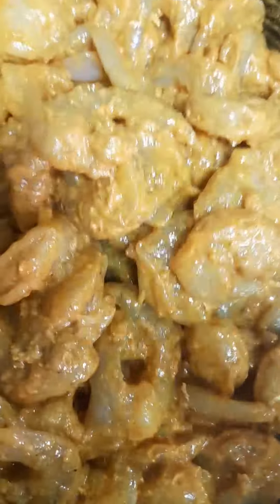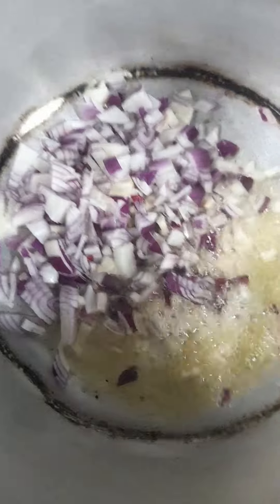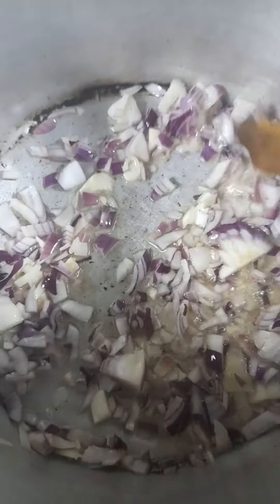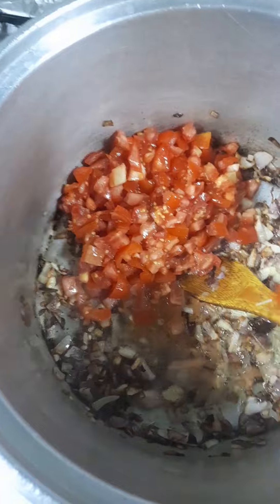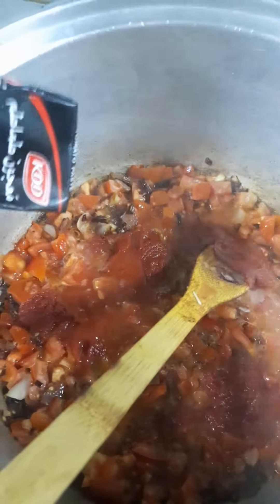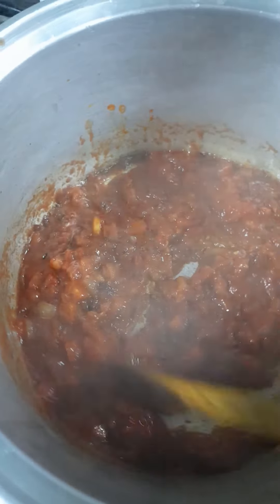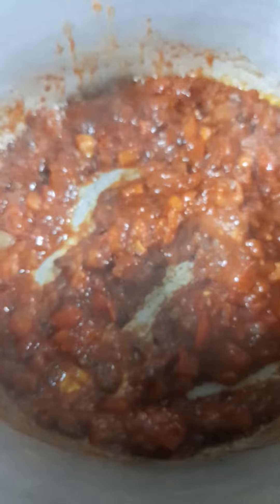Set it aside. I will bring in the onions and let them go a little bit. And then I will bring in the fresh tomatoes, already cut, and mix very well. Then bring the tomato paste and add as well. I also already cut some spicy green pepper because I want it a little bit spicy, so I will be adding it as well.